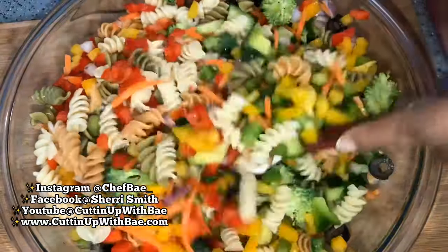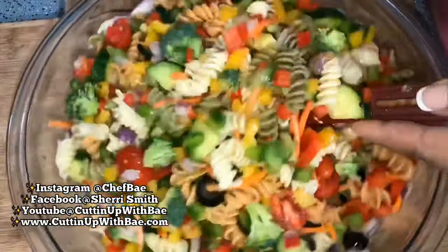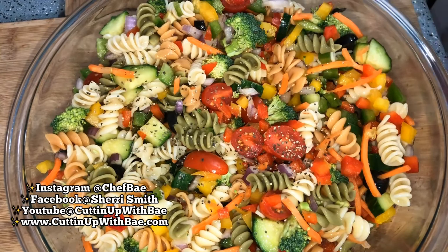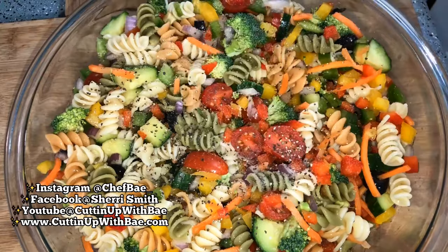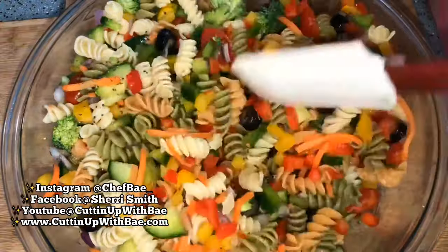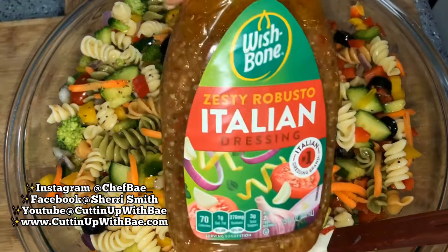I am a visual person, so I love to learn by visual things. Of course, with my food, it's all visual as well as taste. But 99% of the time, you're seeing the food before you're smelling or tasting it. So throwing in all these colors makes it look so fresh, colorful, and delicious.